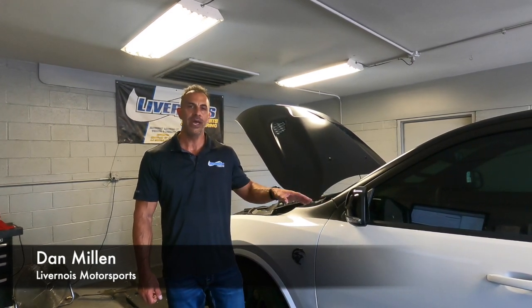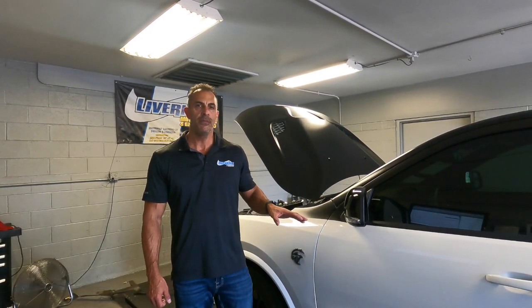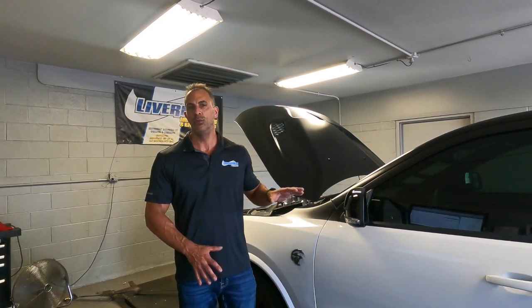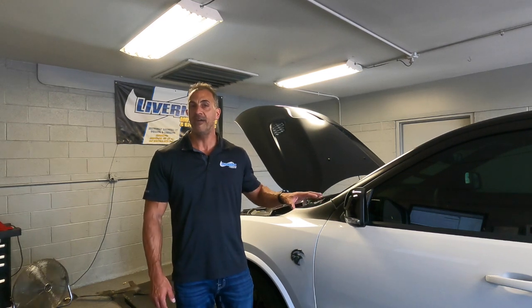Hi, I'm Dan Millen with Livernois Motorsports. Thanks for watching our videos. Today we've got our 2021 Durango Hellcat here. We've done videos in the past on this with just a tune only, but now we've spent a little more time and put our S1025 package on this.